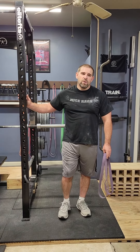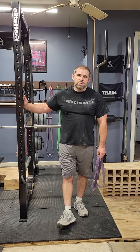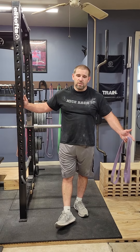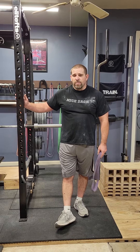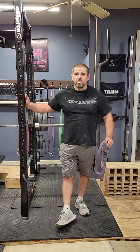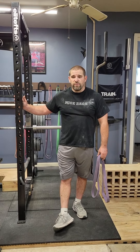Welcome to the Ironwood Strength Show. Today I'm going to go over an exercise I came up with last week. It's nothing earth-shattering. I hate to say I created the exercise because there are so many exercises out there, so many people doing different things, but I've never seen it done before.